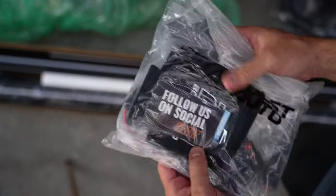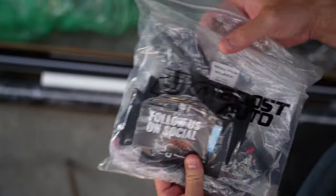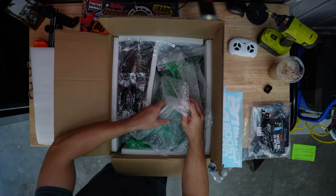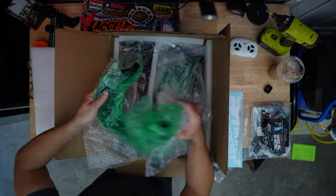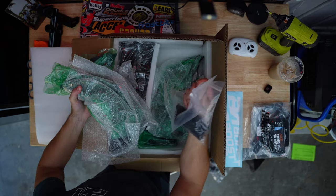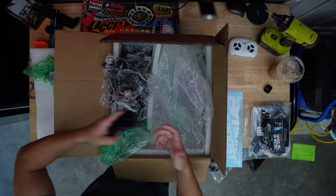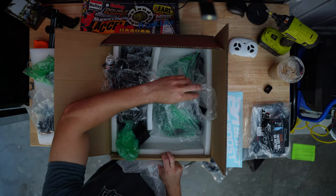I like to lay out all the parts and know what I'm working with. Here we have a bunch of brackets, all the screws — tons of screws — and bracket covers, plus some more brackets. I'm going to go laying everything out and start combing through all of this to get ready for the install.